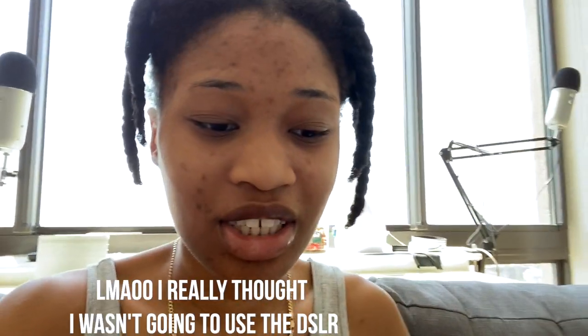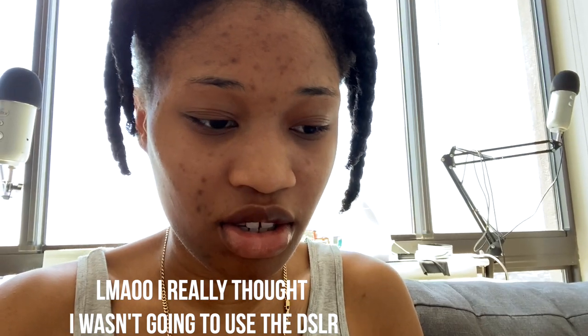This is gonna be a real relaxed video, so I'm not using the big camera because this is my self-care day. I'm relaxing and that is not relaxing. I'm not shaving because I'm gonna wash my hair, do my feet, do my nails, take a shower, do my face — I don't need to shave. No, no, no — that's too much work, that's so much work.